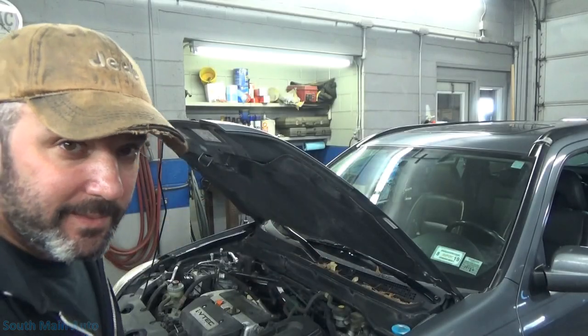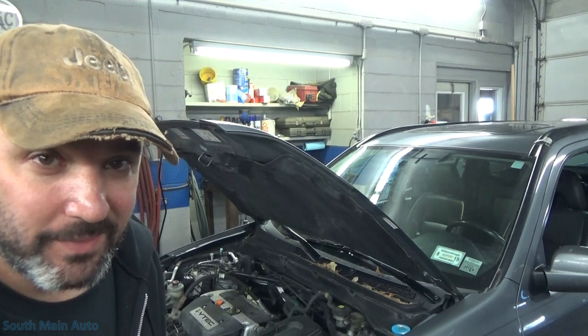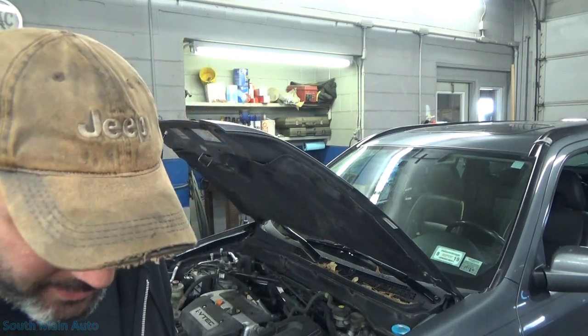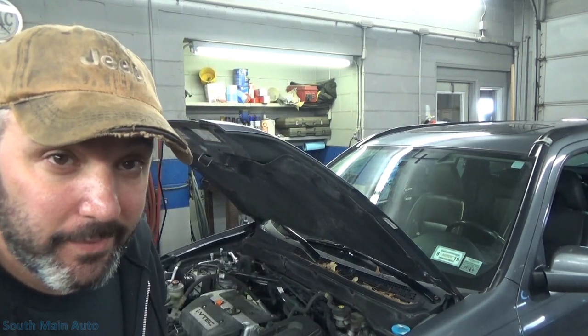Hey there viewers, welcome back to the Self-Main Auto Channel. We've got this '05 Honda CR-V here. It's got some ABS lights, traction control stability lights on the dash. We've got to figure out what's going on, getting the Launch here booted up. We'll grab some codes out of it and see if we can't get it fixed.